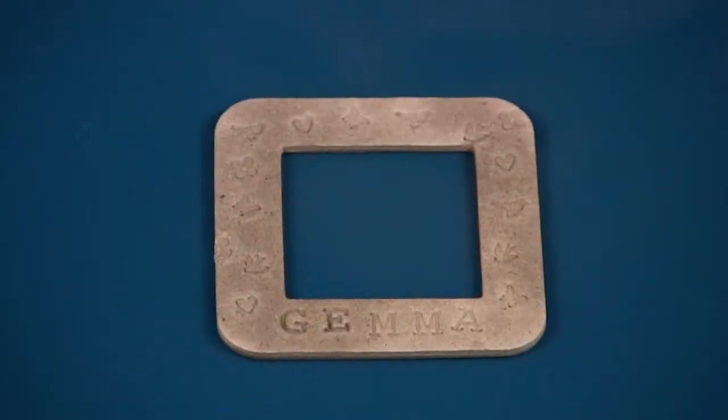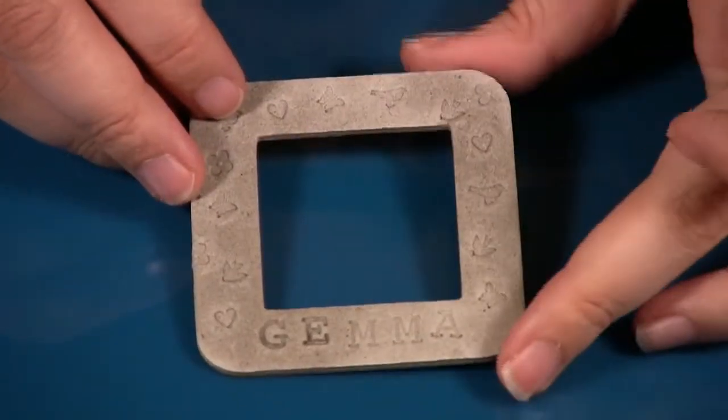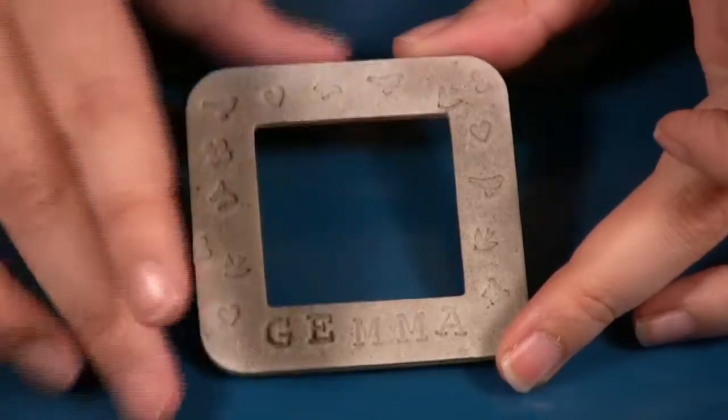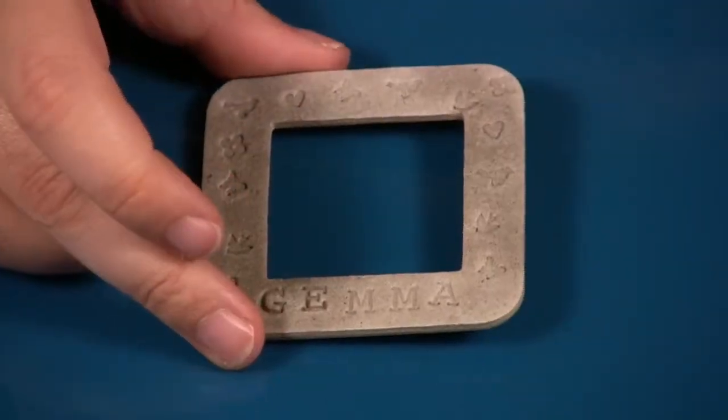From here I would paint it — a base layer in and then just with a dry brush put some color over top. And I have some already done to show you.